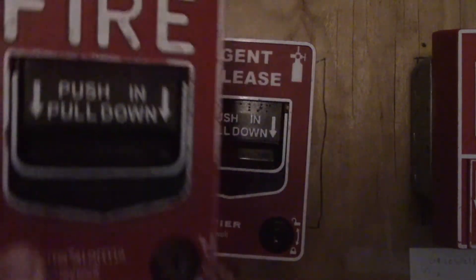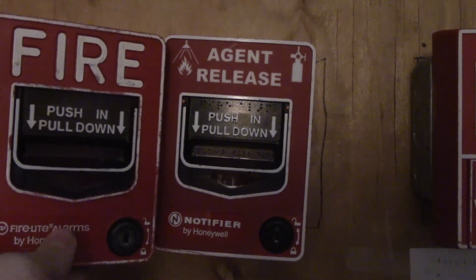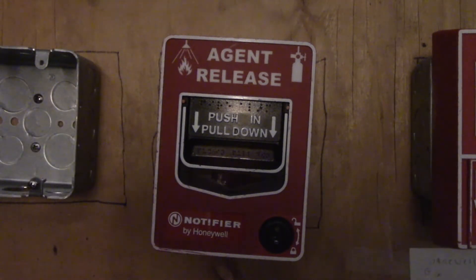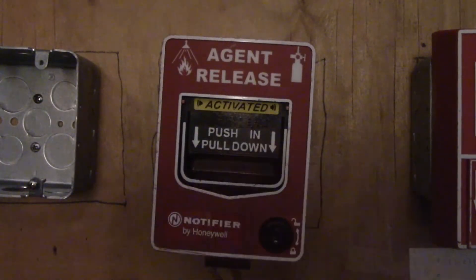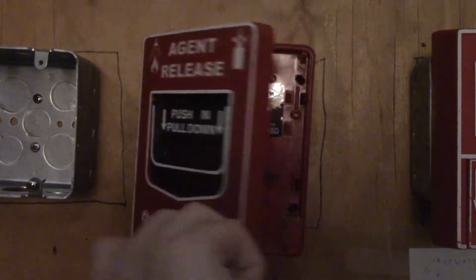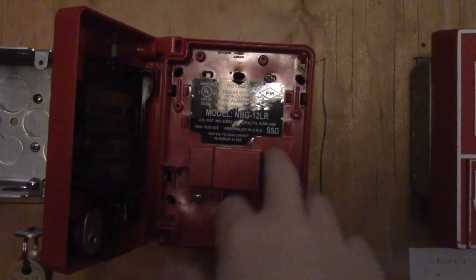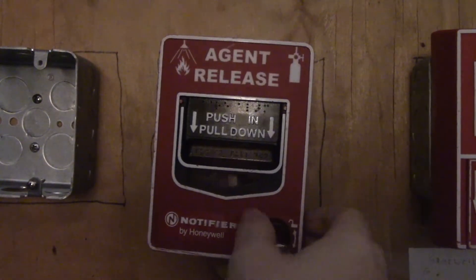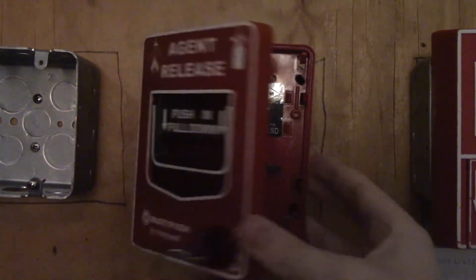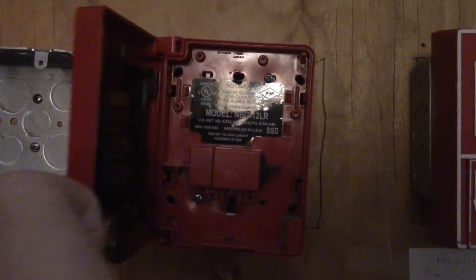Here's a comparison: I've got my regular BG-12. They're both the same color except for different labels. They both pull the exact same way — push in and pull down. To reset it, stick the key in, turn it, open it, and close it, and the switch goes back up. I think this BG-12 was made in 2012 or so.